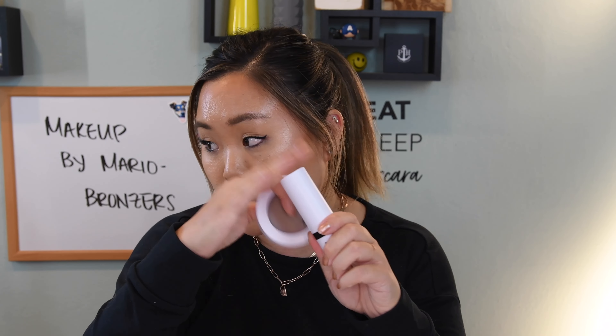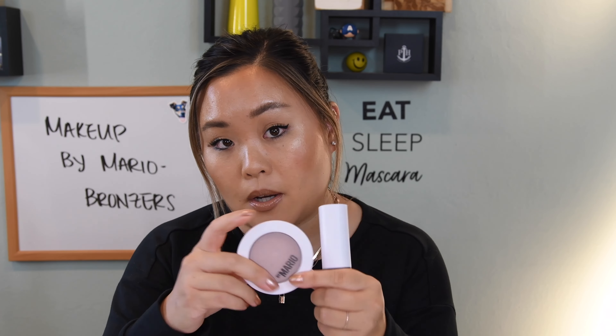My recommendations would be the contour stick and the bronzing balm — I think they are absolute winners. I had a really fun time trying all these different bronzing products because not every bronzer on the market is the same, and it was really fun understanding within his makeup line what the differences are between all four. I hope you guys found this helpful, and if you liked this video please feel free to subscribe to our channel, like this video, and I will see you guys next week. Thank you so much for watching, bye!